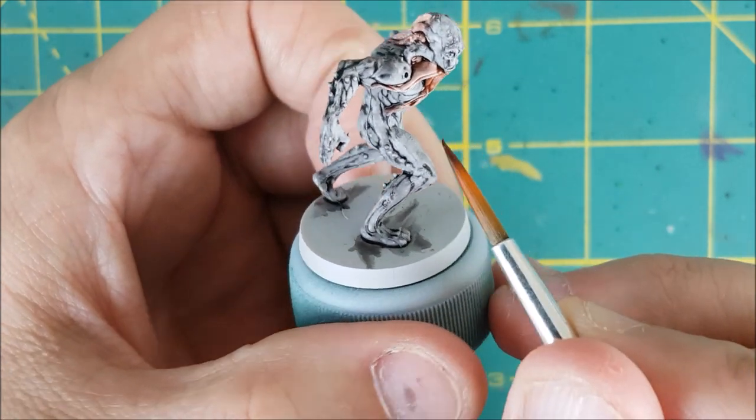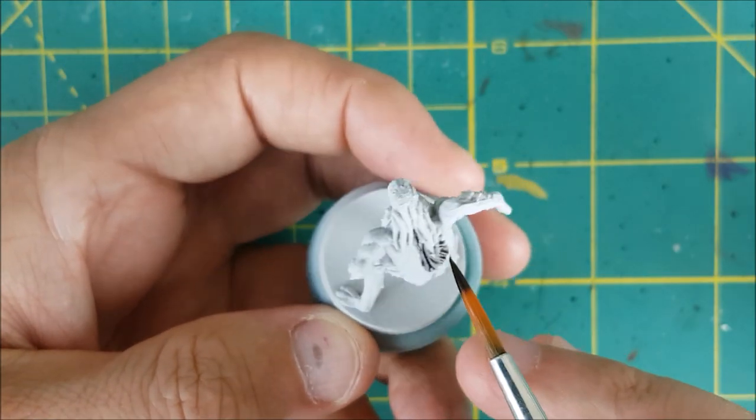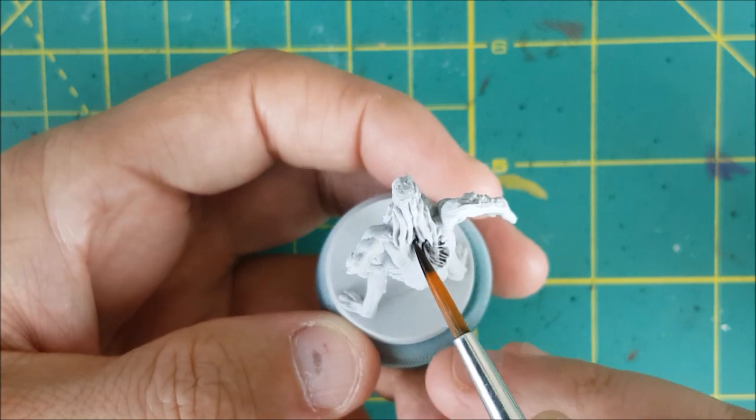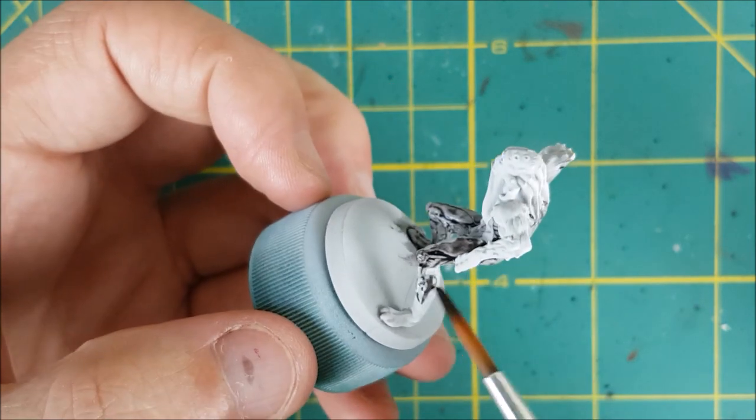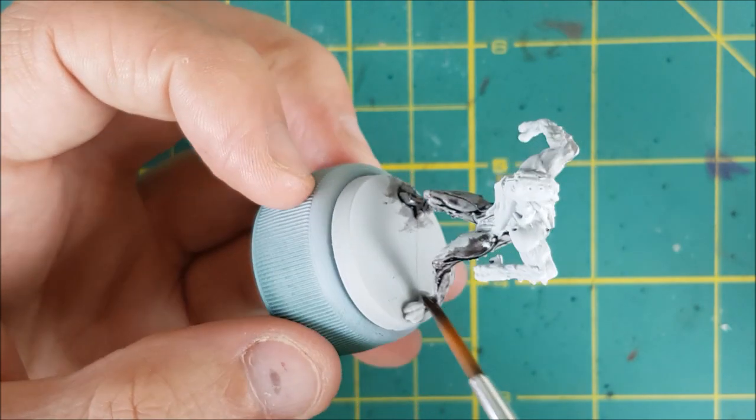This stuff dries fairly slowly, so after all the minis were painted, I gave them 30 minutes to dry. If you're doing these in a production line style paint job, start with one color and use that on all the models first. By the time you finish the last one, the first one should be dry.